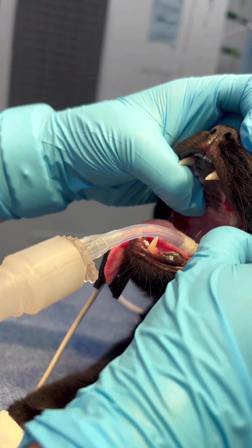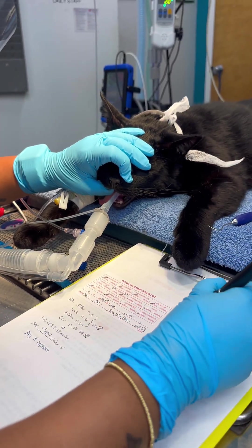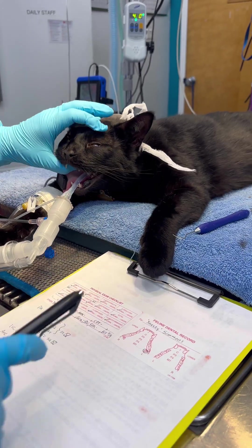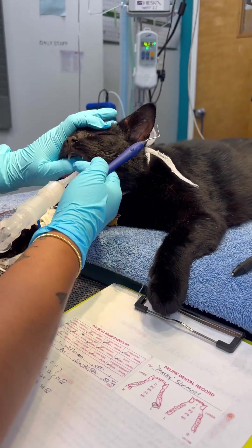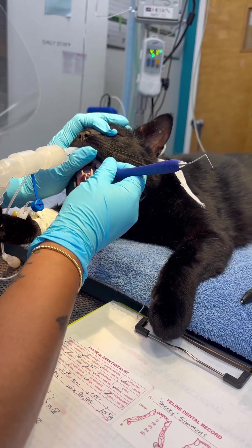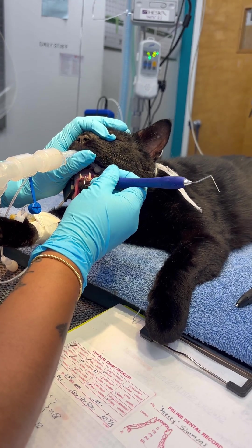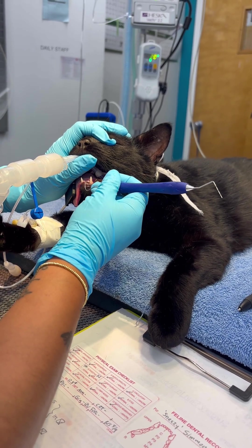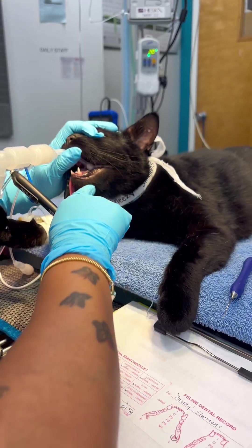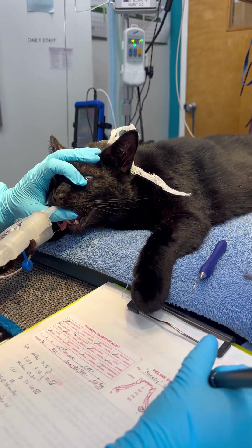I do not think he has his nine. So we'll mark it missing. That very last tooth right there on the bottom. Two, three, four — he's missing his first. He's missing his 301.